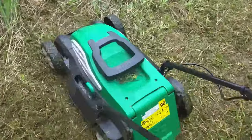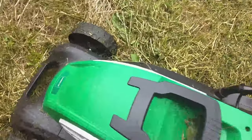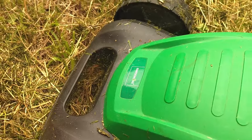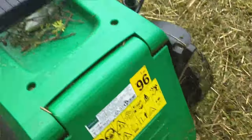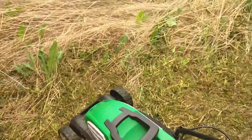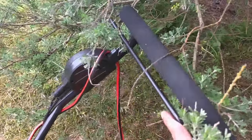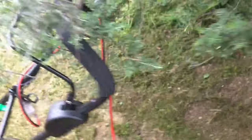This is a very good electric lawn mower. This is a Garden Line — I'm not sure what version it is but it's very easy to use. This is the handle, this is the on/off switch, and this is the ignition button. I also have this power cord.